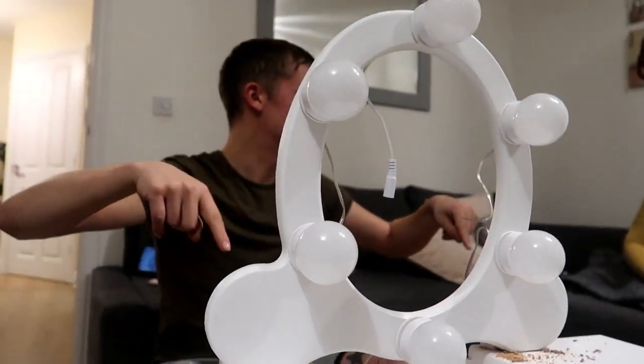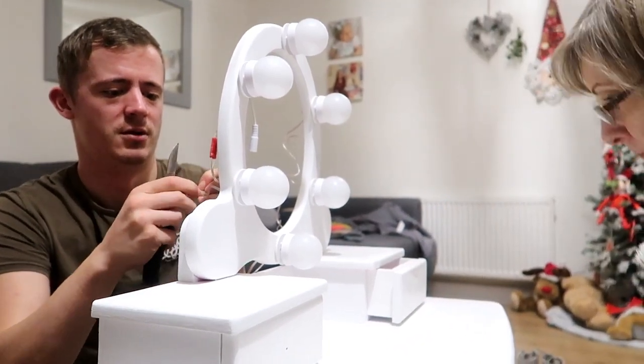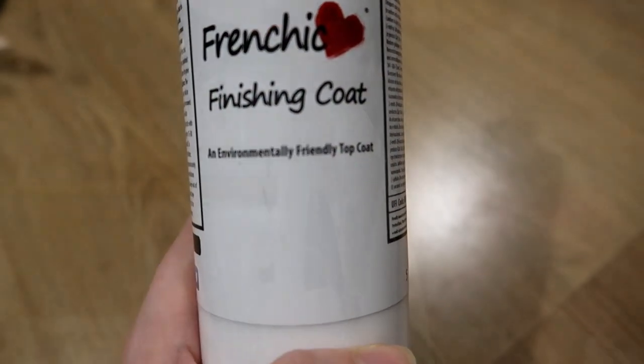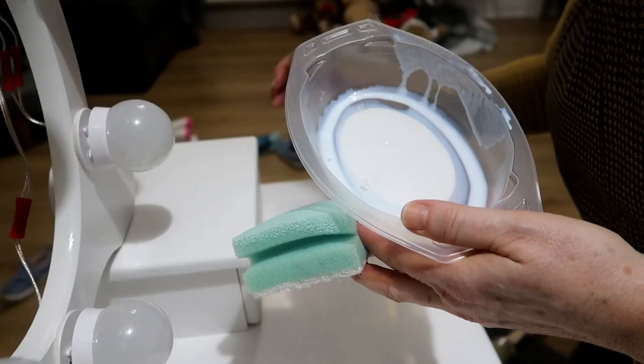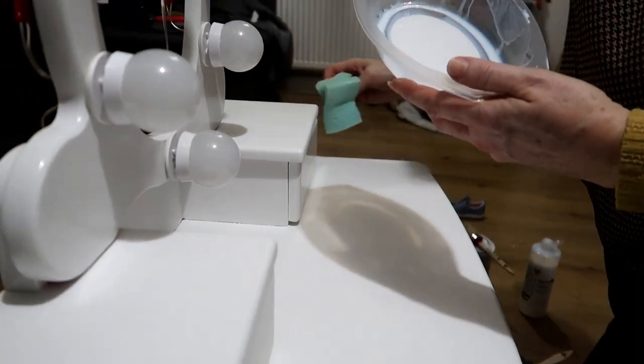So we are finally getting there. Me and Sue have just done three coats of paint and it is looking amazing! Tom is going to be fitting the lights on Saturday, and then I will be back with Sue next week for touching up and doing the finishing coat. I'm so excited!